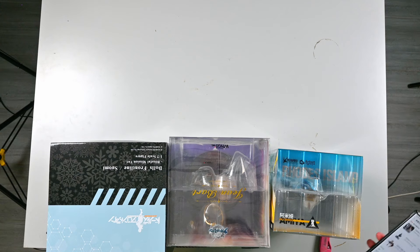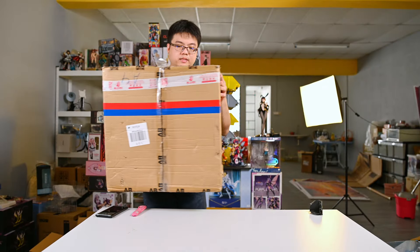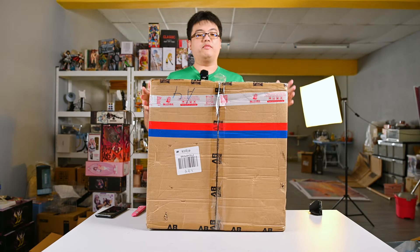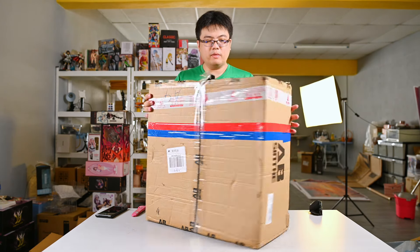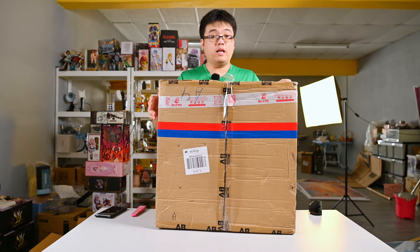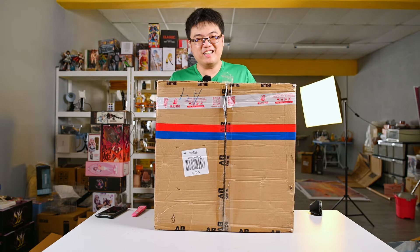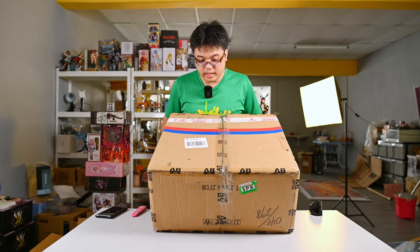We'll save the scale figures for later and go with the resin figure first, because it is going to be a total nightmare — there are a lot of parts to put together. So right now we have this giant box over here — giant in surface area but pretty thin. This is Absinthe Studio's 1/6 scale Jingliu from Honkai Star Rail, my very first ever Absinthe Studio figure. Let's hope she turns out okay.